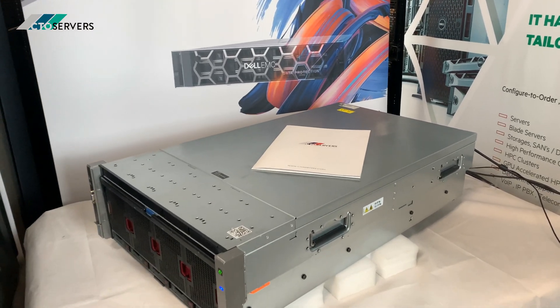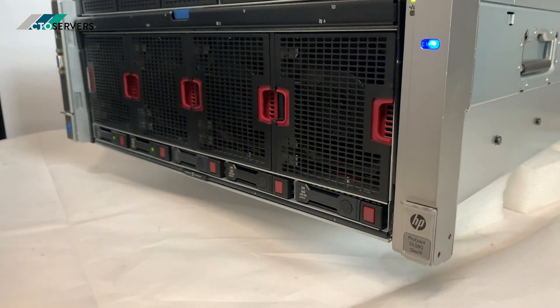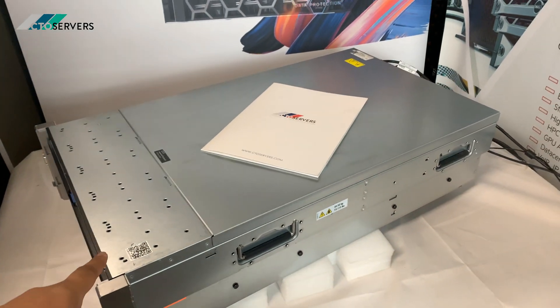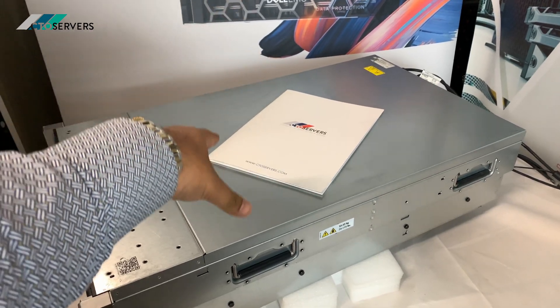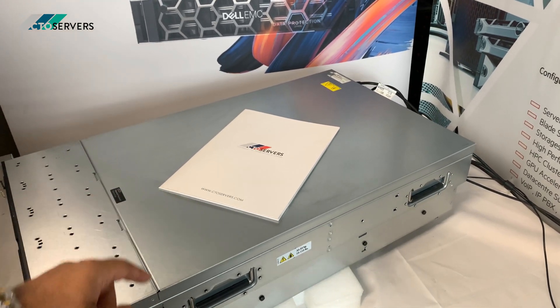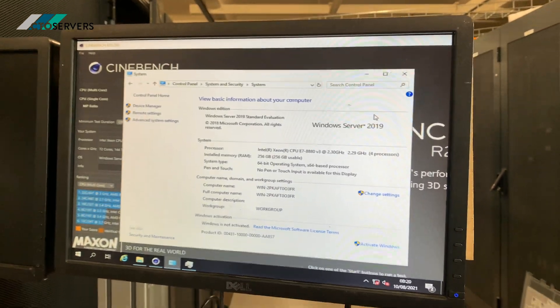Hi guys, welcome to today's video. Today we're having a look at one of my favorite servers, the HP DL580 Generation 9. This is a quad socket server, meaning it takes four CPUs, plenty of DDR4 memory, and it's GPU compatible — not just one GPU, five GPUs double width compatible.